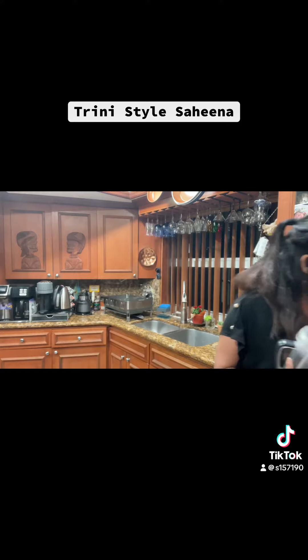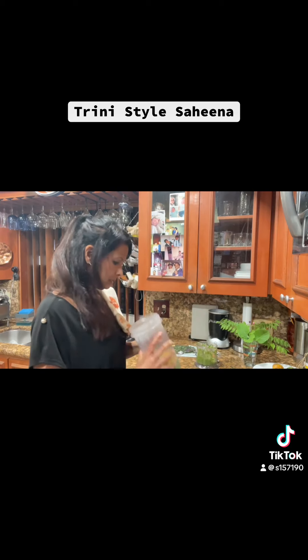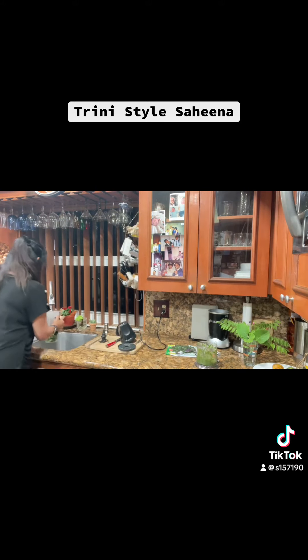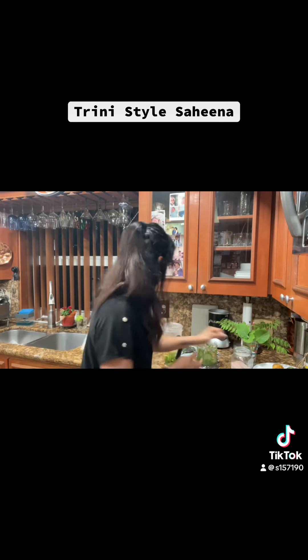In the meantime, while the sahina is frying, I picked some young pomsitay from my tree and I'm going to make chutney in the blender. I have about six small pomsitay in here. I'll add about eight cloves of garlic, pepper to taste — I like it spicy so about half a hot pepper — a cup of water, and salt to taste, adding it a little bit at a time.